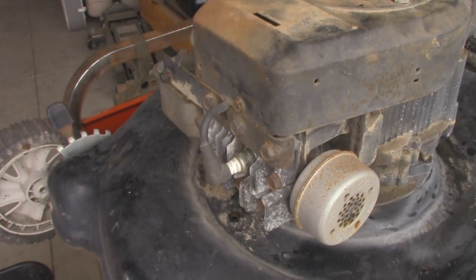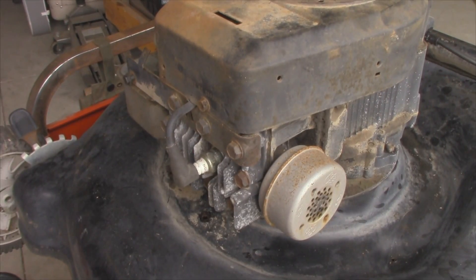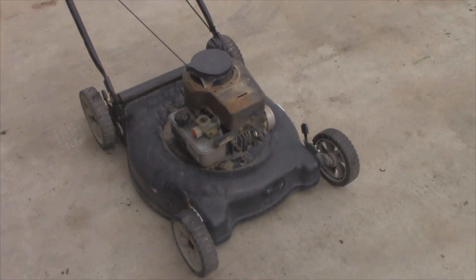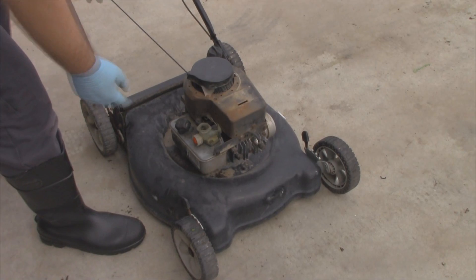Alright, so we'll get it on the ground, throw some gas in her, see what we can get to happen, and go from there. Now if everything fires off okay, I'll be pulling the blade off when I do the oil — but I want the oil nice and warm before I decide to drain it. Alright, so I just filled it up with gas. Oil's good — I checked it. We will be changing it.